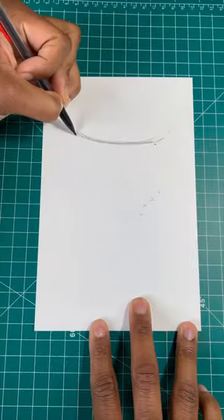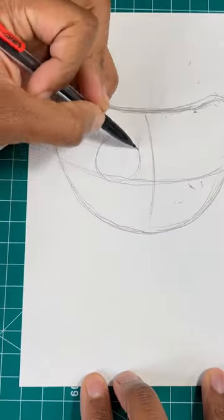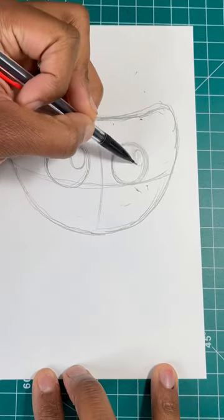Here's the easy way to draw a Kissy Missy. For our first step, we're going to draw the shape of the letter D. Next, let's draw two ovals for the eyes. Now we're going to finish up by drawing two more ovals.